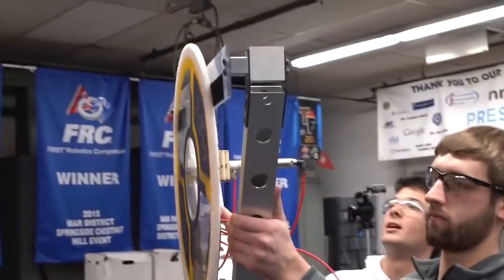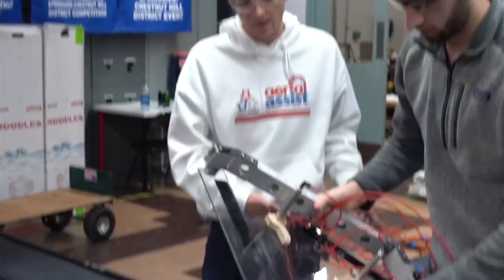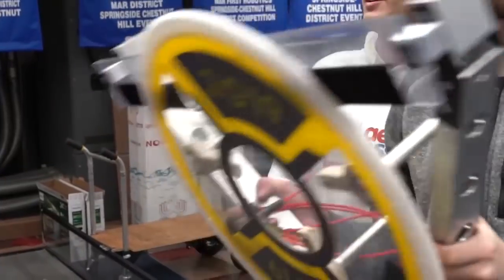That's the pickup. Going over to the top goal. Deployment. Pretty quick. We can try it with a little misalignment this time. Very sturdy and not going anywhere.